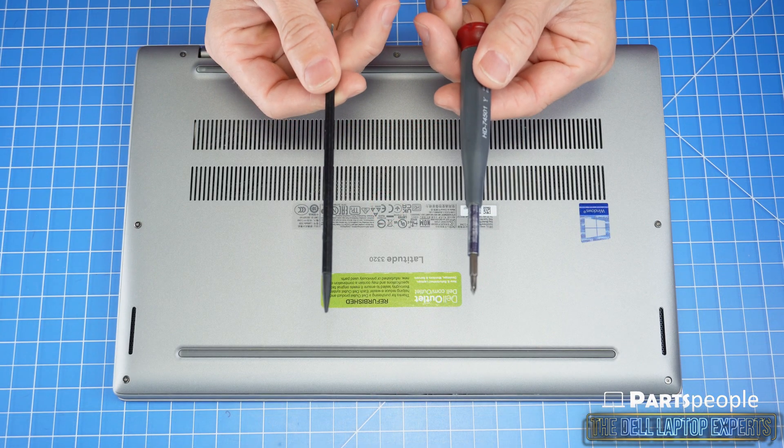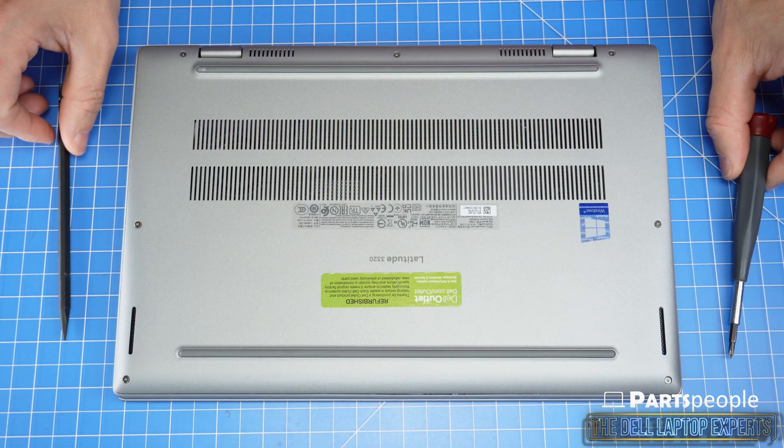Make sure you grab your plastic scribe and Phillips head screwdriver. Links for those are in the description below.